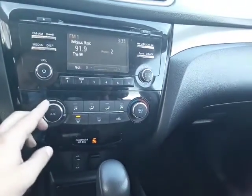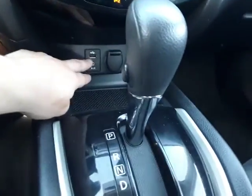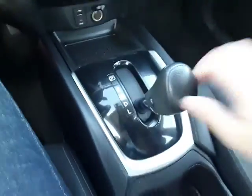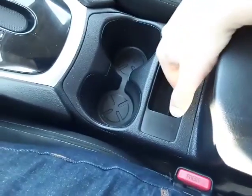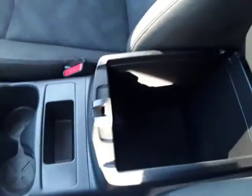In here we can see we have our climate controls along with our charging ports down here. We also have a nice automatic shifter here that's very solid. Over here we have our cup holders and another storage unit along with a top part and a bottom part of this case right here.